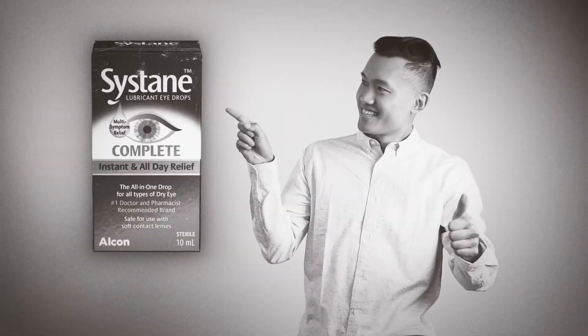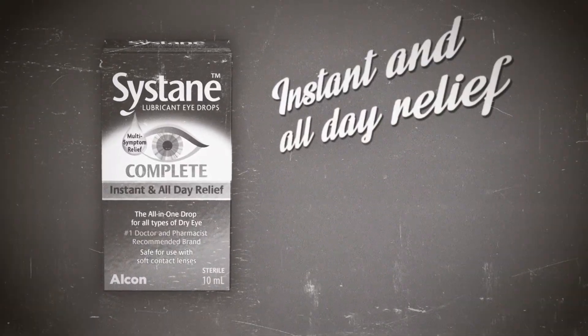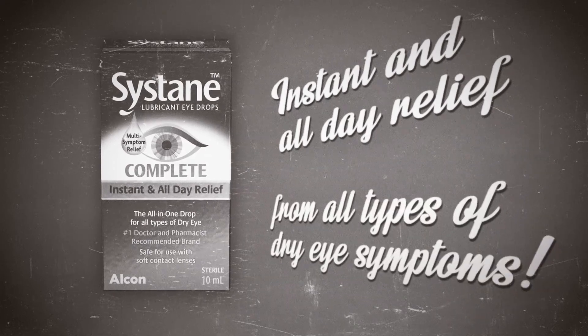So when your dry eyes are troubling you, reach for Sustain Complete with Polyquad for instant and all-day relief from all types of dry eye symptoms.